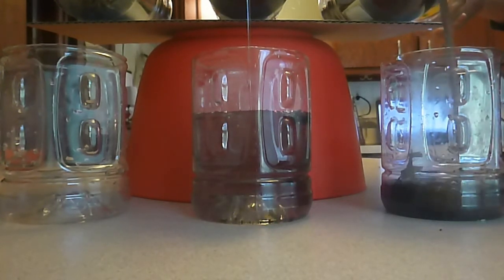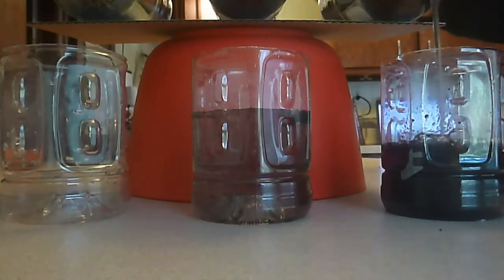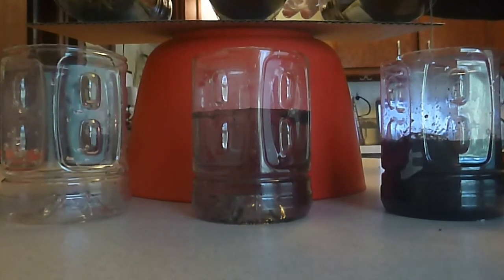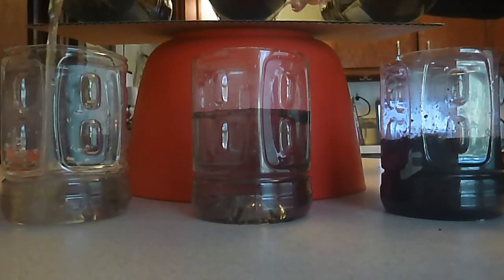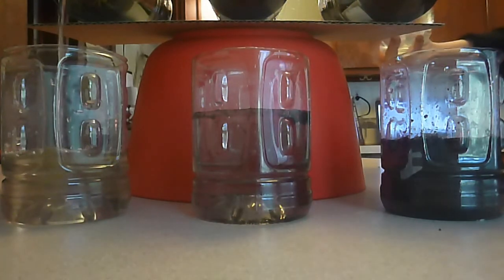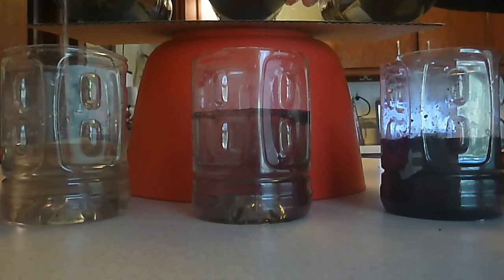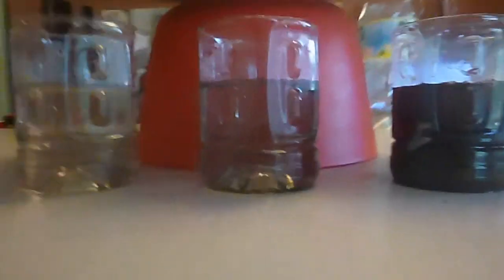Next, we'll do our tilled garden soil. And finally, our grassy soil. Think about the colors of the soil and water. Is there anything solid in the water? Now we're just going to speed up a little bit and even out our water.